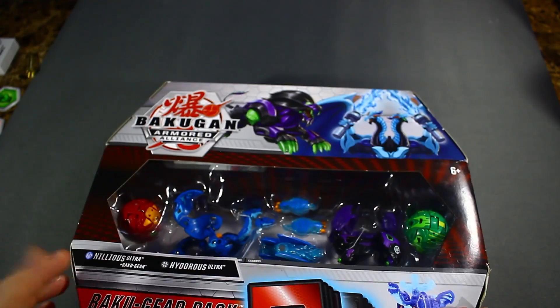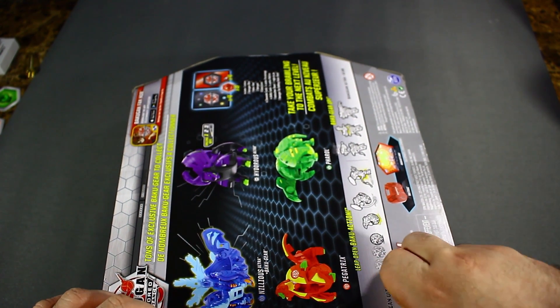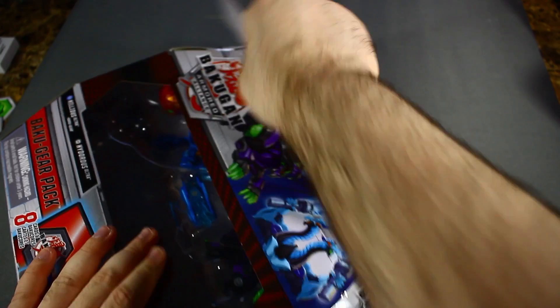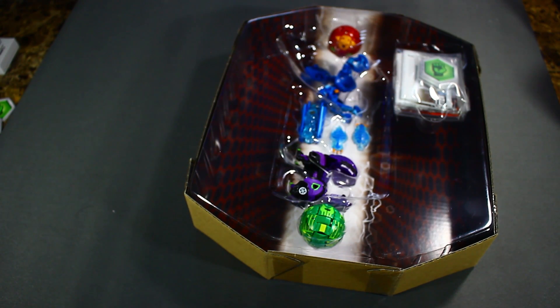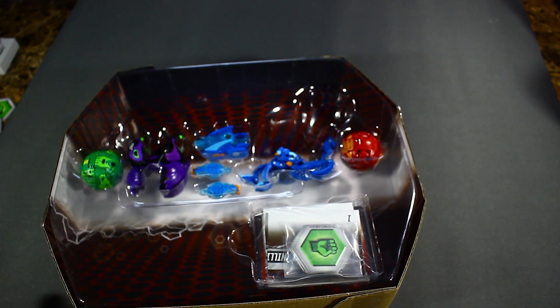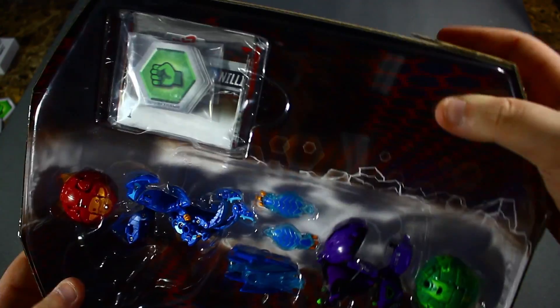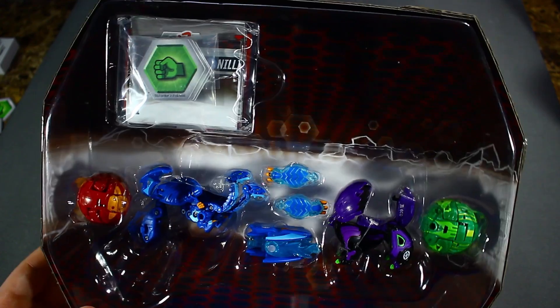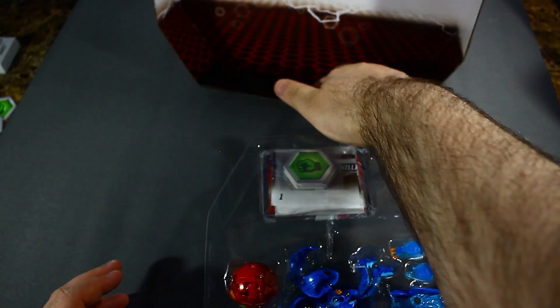Without further ado, let's open this thing. I'm going to be a bit more cautious with how I open this pack — okay, screw it, just open it like this. The back-of-storage cases, this isn't necessary — look at how much wasted plastic this is. At least with Geogun Rising they reduced it by half, but jeez. At least you can use this as a background or something.